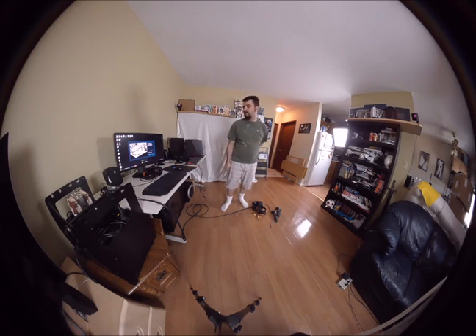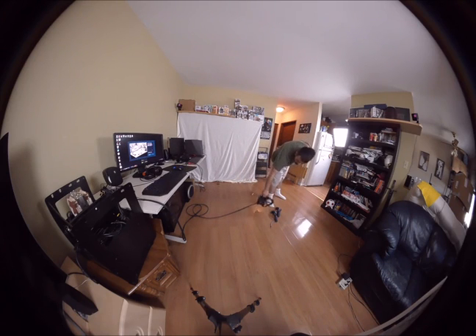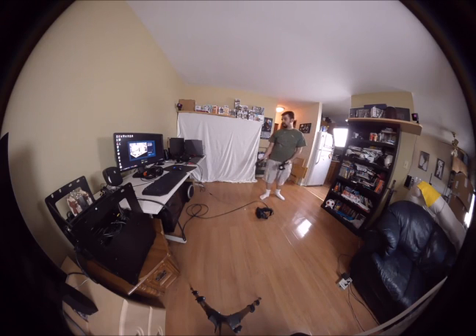The first thing it wants to do is find the tracking for the headset. It can find it right away because it's just plugged in. But the controllers obviously need to be turned on. And there they are.